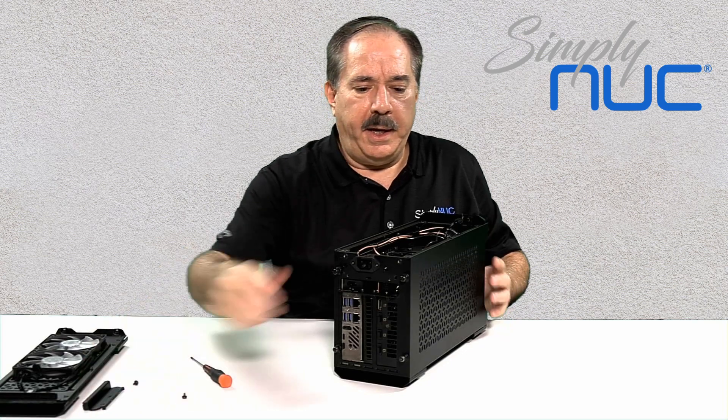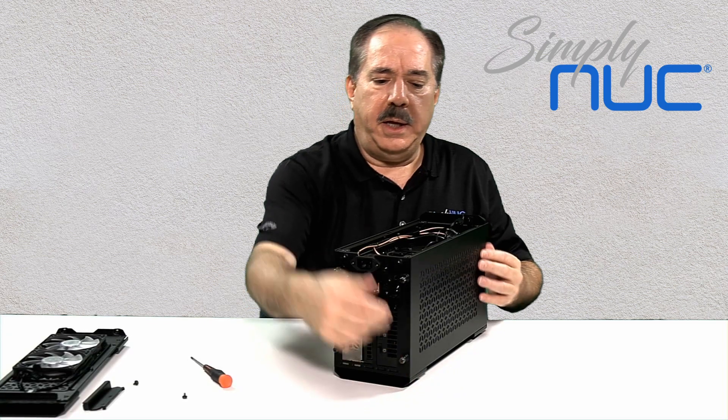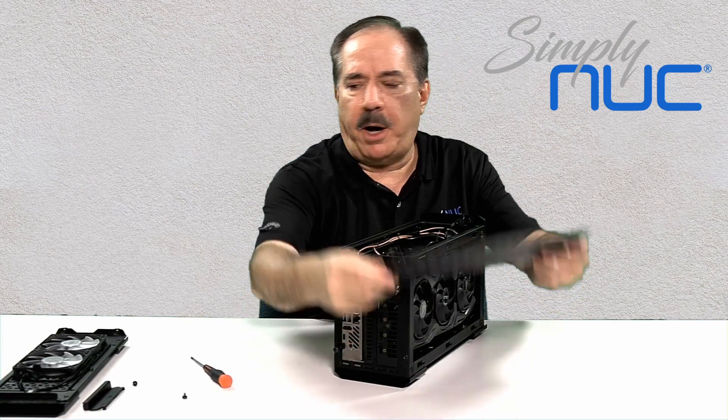There are just two little hooks on it. Then the graphics card side panel — again, just loosen the two thumb screws. This one you'll have to give a firm shove from the front, and you just continue to pull it back and it just pops off.